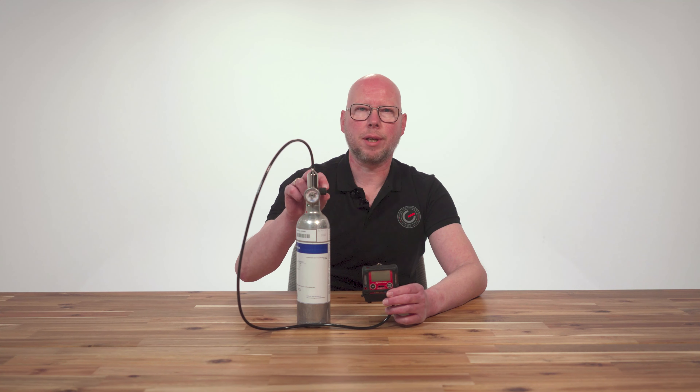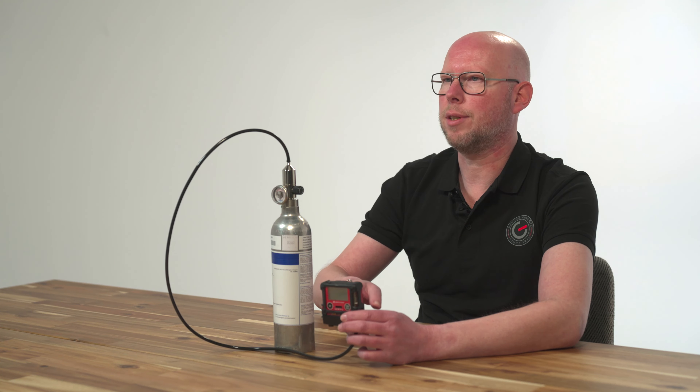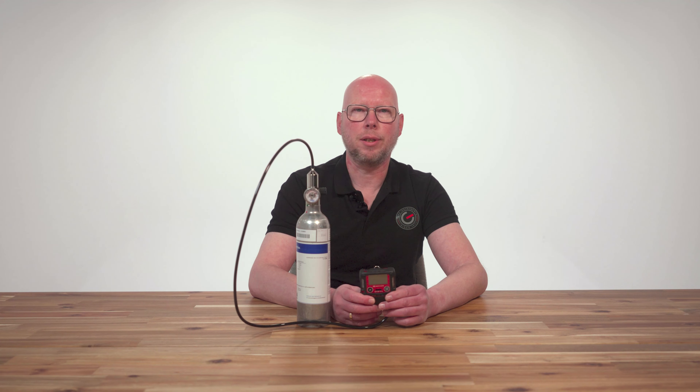Now open the fixed flow regulator so that the gases flow from the gas cylinder into the gas detector. Check the readings on the display of the gas detector and compare the readings with the gas concentrations on the label of the calibration gas cylinder.